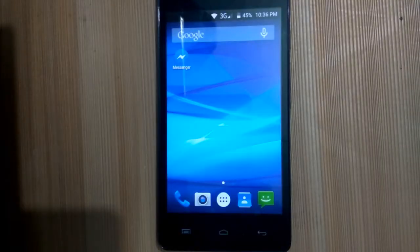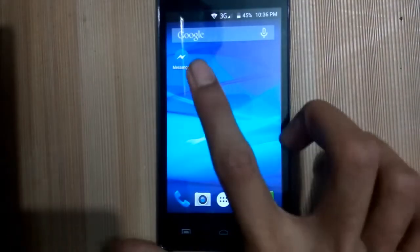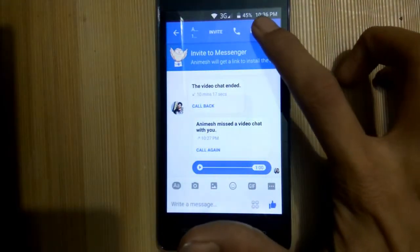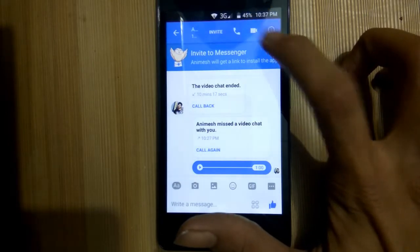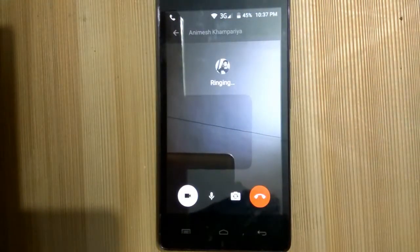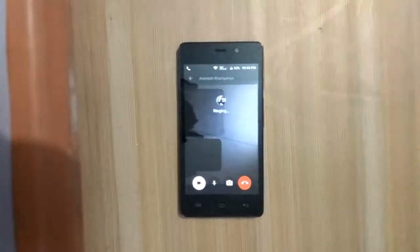We need to download Facebook Messenger from the Play Store and make a video call to the friend's ID you have already opened on the laptop. See, the phone is ringing.